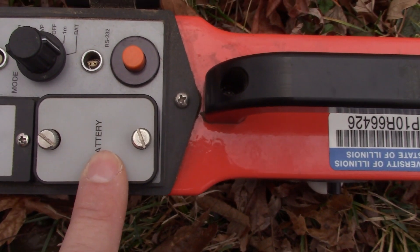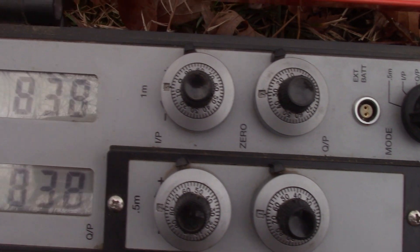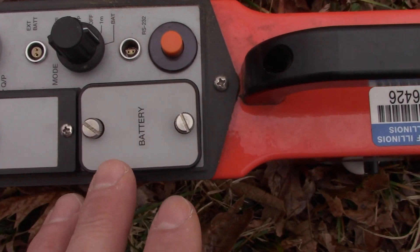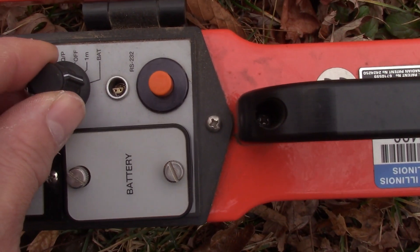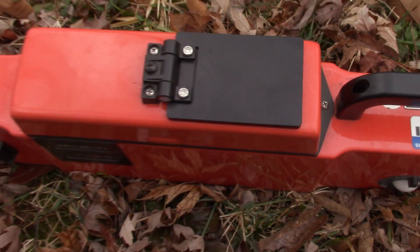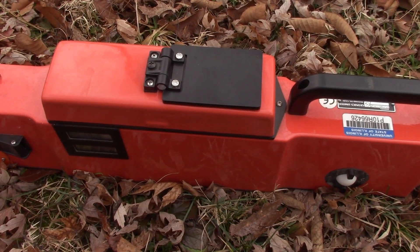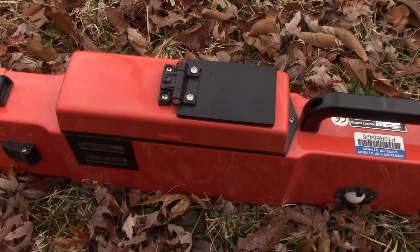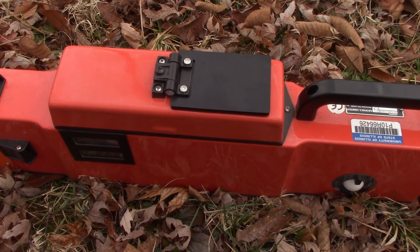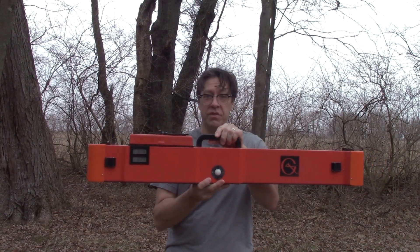When you're calibrating the instrument, it runs on a 9-volt battery which lives underneath this cover here. After you have confirmed that your battery strength is good, you can turn this to 1-meter mode. Shut the cover and let it sit outside for 15-20 minutes to stabilize in the temperature and humidity conditions in which you will be using it. That's a good time to go remove all the metal from yourself and get ready to calibrate. Our instrument has been stabilizing for 15-20 minutes so it's ready to go.